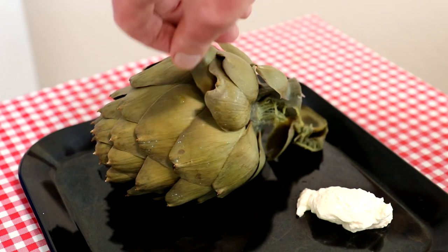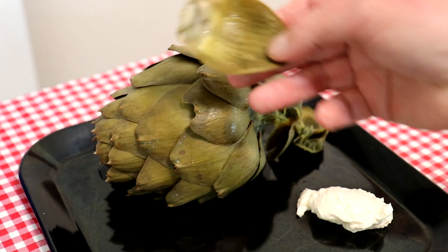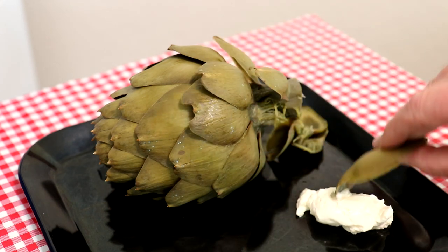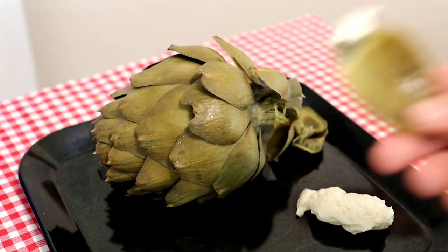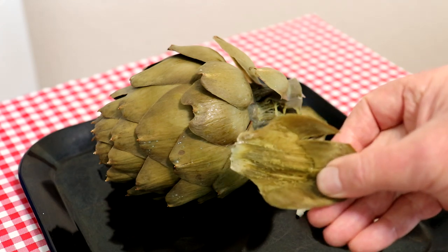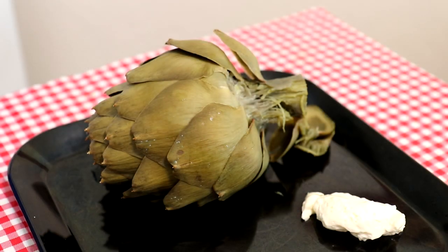If you've never eaten one of these I'll show you how you do it. Take a big leaf like that — you eat the underside of the leaf. I like to dip it in some mayonnaise, then you just take your bottom teeth and pull it off like that. I've always thought these were fun to eat, even when I was a kid.